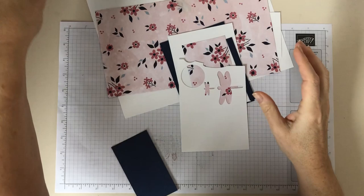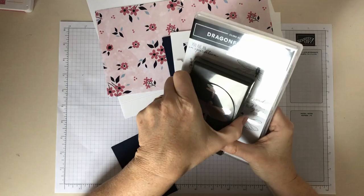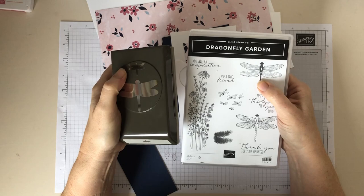I'm going to be using the Dragonfly Garden Bundle — that's the stamp set and the coordinating punch. If you haven't got the punch, luckily these aren't too complicated shapes so you can just fussy cut them if you want to.